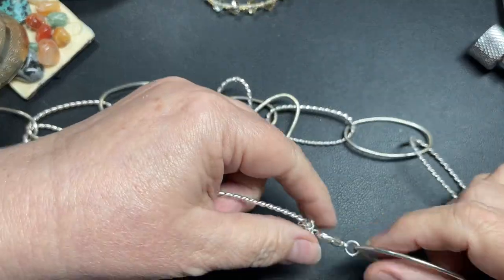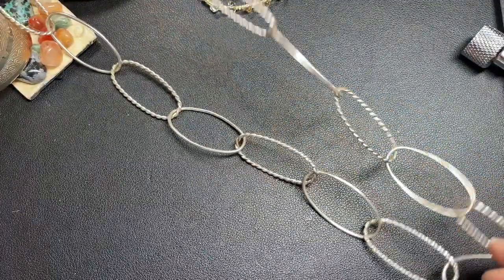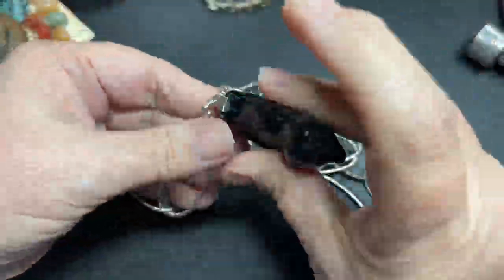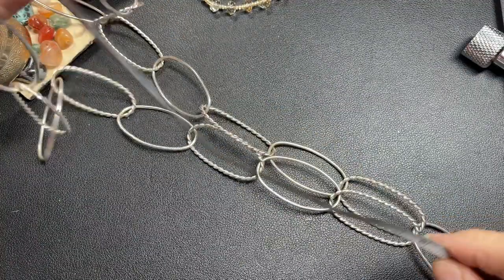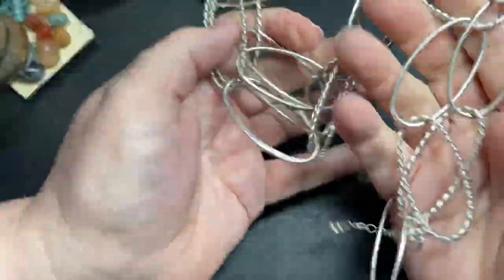Here we just have a magnetic necklace with loops and silver tone. It is 30 inches with a 2-inch extension, so I'm just going to say a dollar.